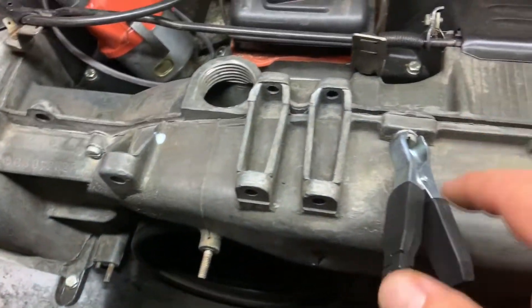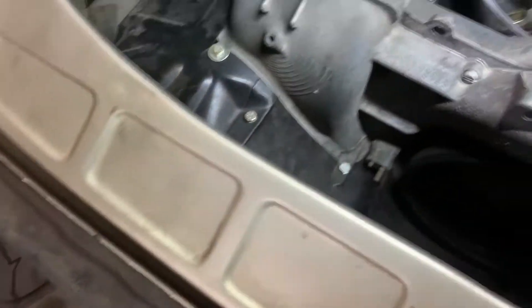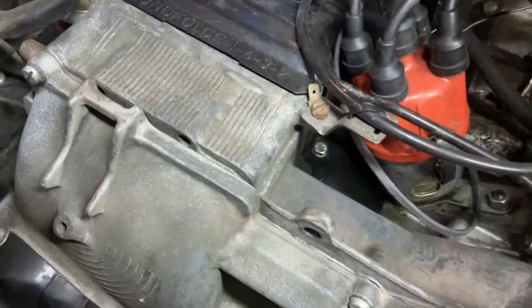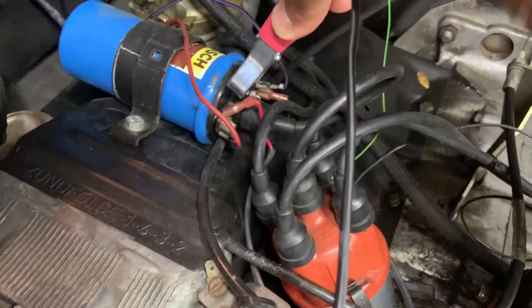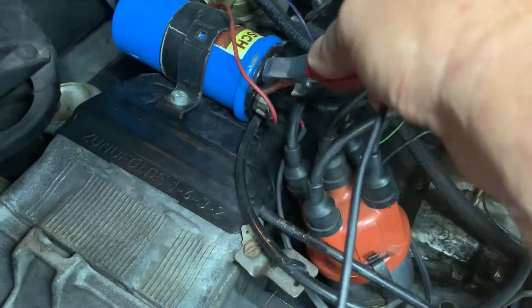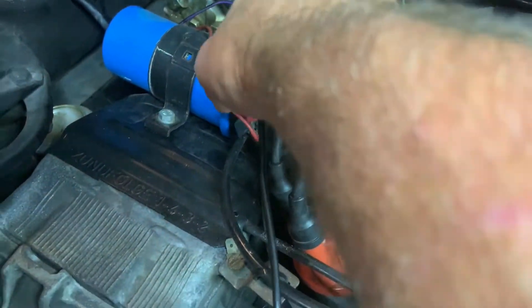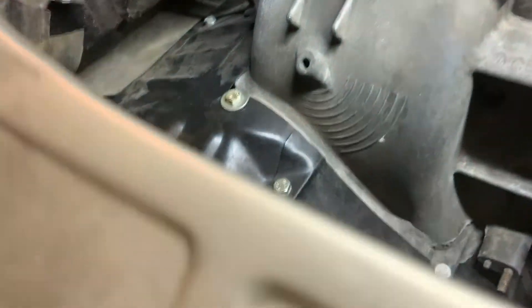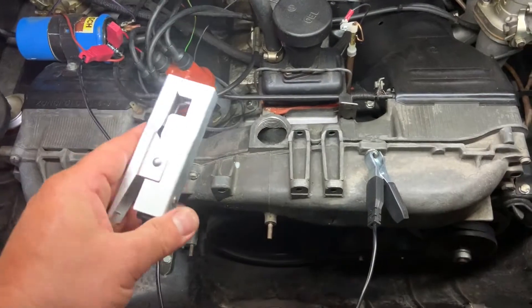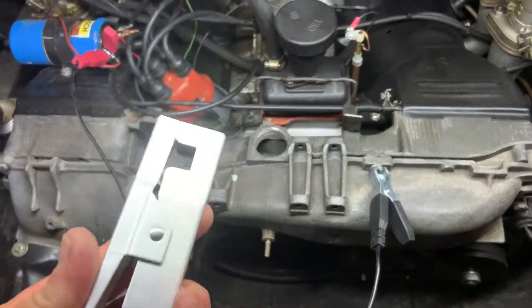Next we want to hook up our positive lead over to the coil. Typically I grab the red wire that's coming from the ignition switch — or from the battery, I should say. Just grab on to there and find a good spot to clip it. Then there's this little clip here that goes on your number one spark plug wire.